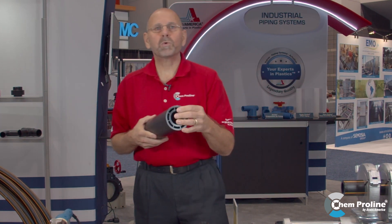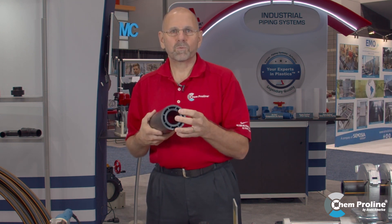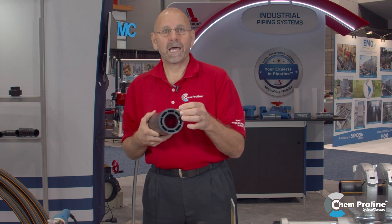Polyflow is a co-extruded system. On the co-extrusion, we offer this in one by one and a half, two by three, and four by six. The footprint is smaller. The co-extrusion also minimizes expansion and contraction with regards to growth. It's 150 psi inner and 90 psi outer pipe.